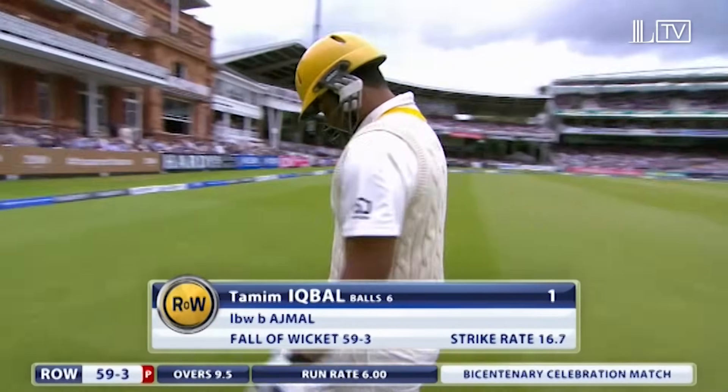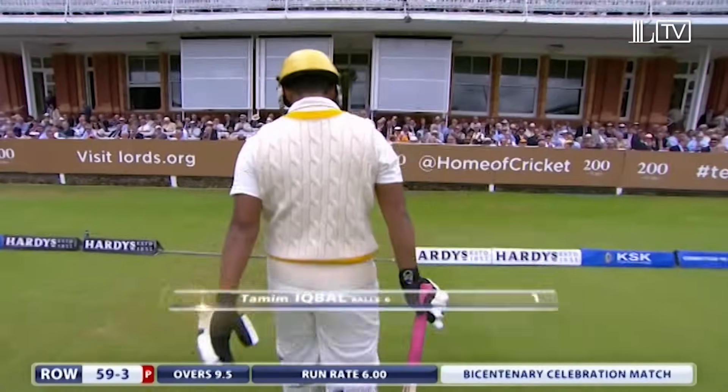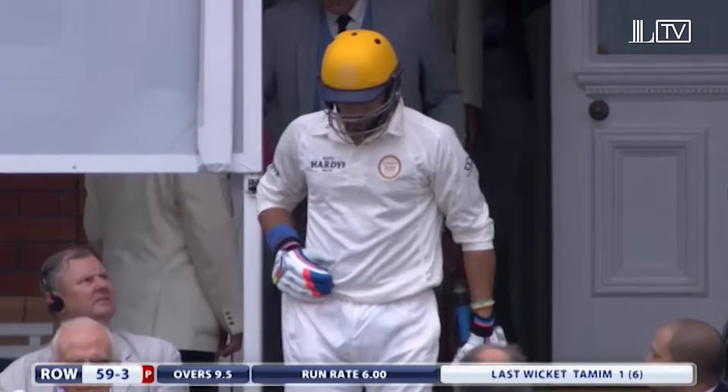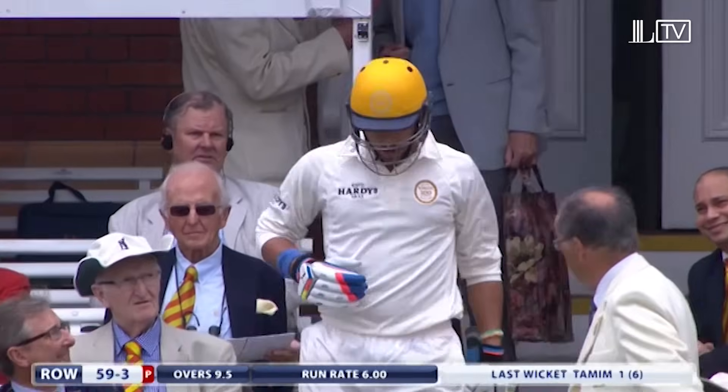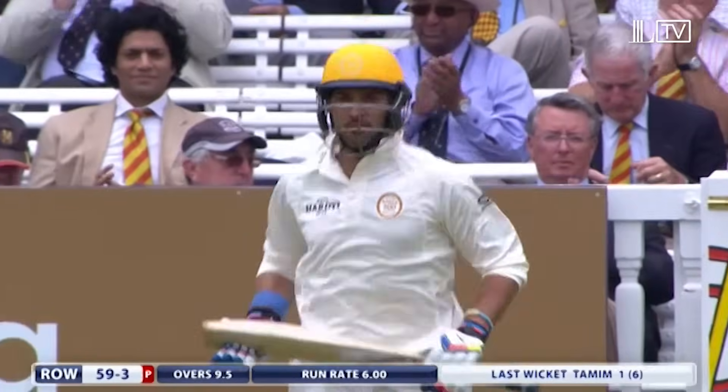Tamim Iqbal goes for one. Rest of the World 59 for three. I'd say that probably just about eclipses the Pietersen cheer as he came to the crease. Yuvraj — always good to see Yuvraj bat.